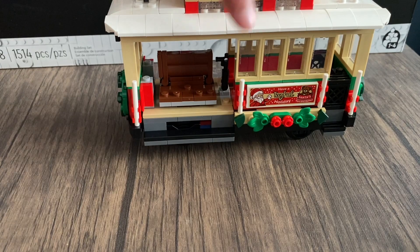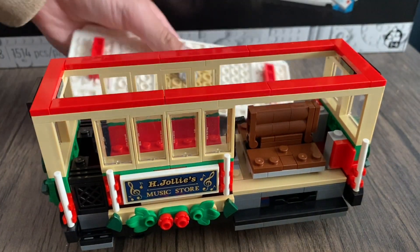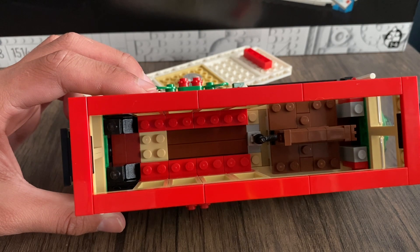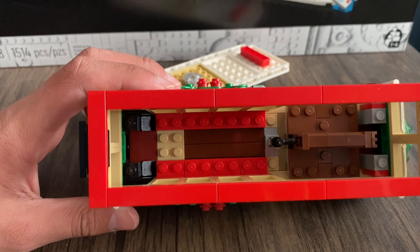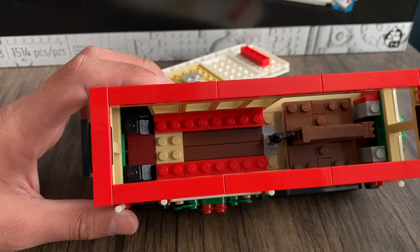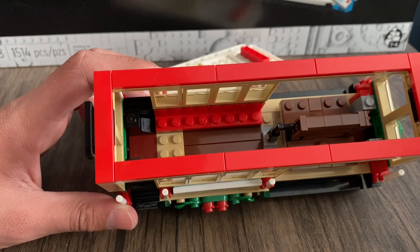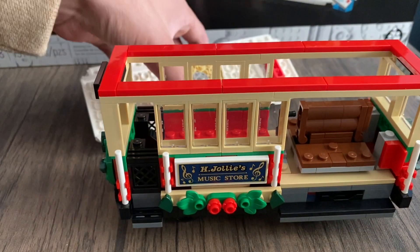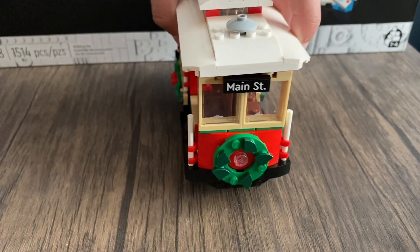We can take off the roof panel to get a view inside. We have red seats — I'm not sure why they include what amounts to two studs per minifigure, since minifigures can't really sit next to each other due to their arms. Maximum you can fit about three minifigures on each row, so three here and three there. We also have the handlebar for the trolley conductor to use. Overall this trolley is fantastic.